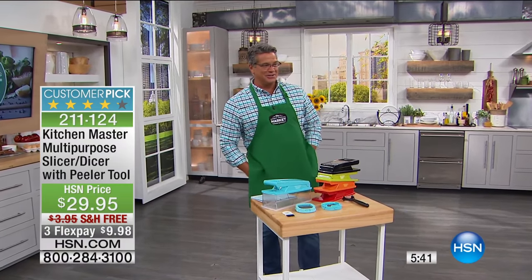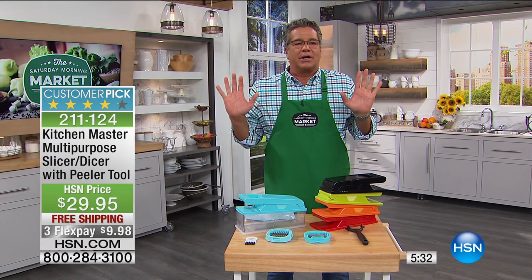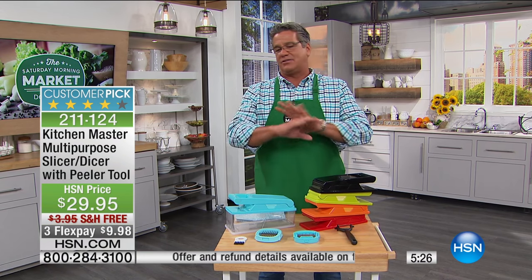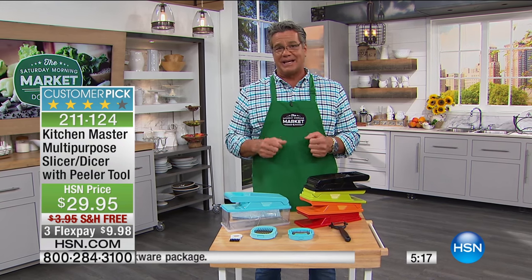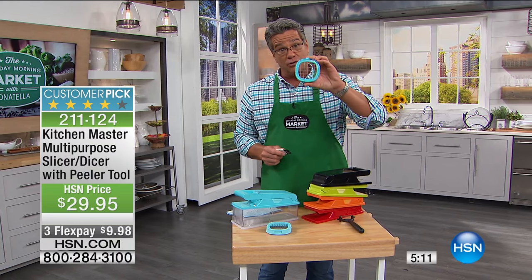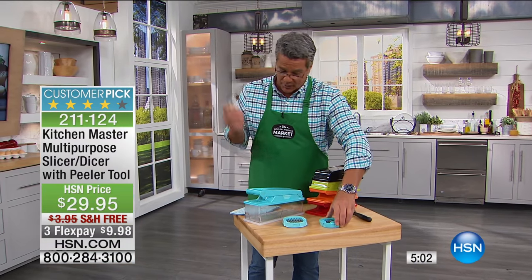I've seen John do that demo about a dozen times and it never gets boring. You're going to get addicted to this machine. Prep work in a restaurant — nobody likes to do the prep work. What's nice about this is it's not dangerous because you put the food in and let the machine do its work. You can store your food inside it. You get two different types of blades. We give you a little brush — these are razor sharp, so don't ever clean these with a sponge or your hands. Take the little brush underwater and do that. That's why they work so well, so be careful.